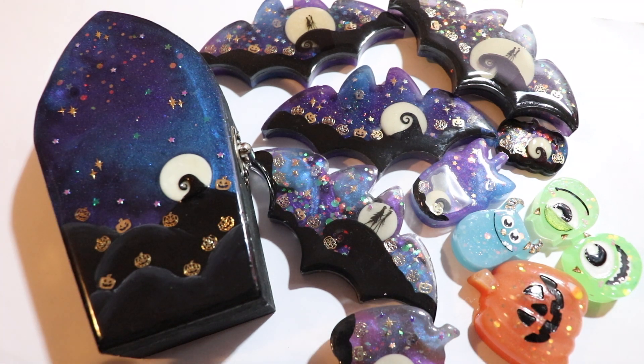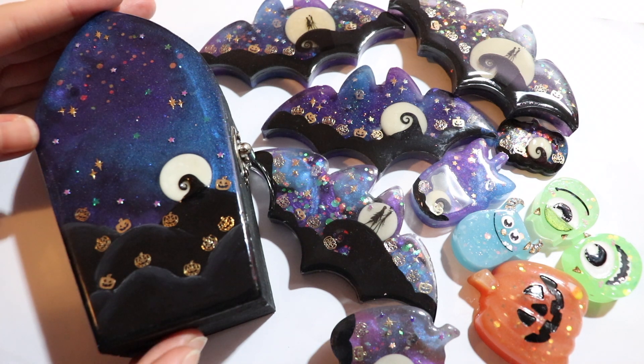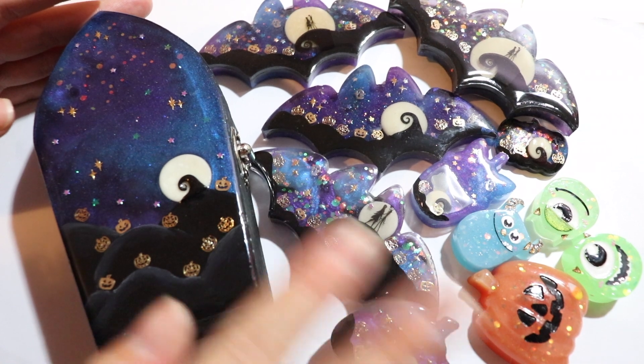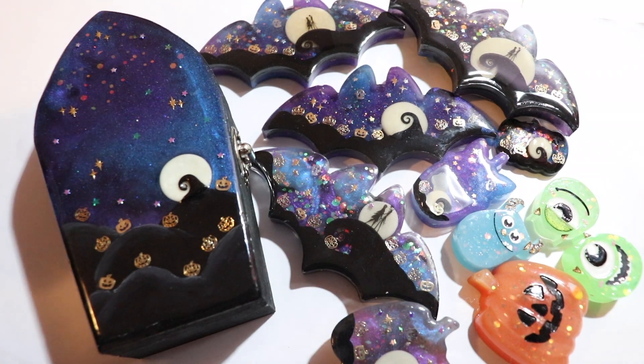Hi everyone, so this is my second video for my Halloween update. It's specifically going to be showcasing this little box that I decorated. If you want to see a close-up of all the other pieces that you see on the side, it will be in a different video and I'll link that down below.